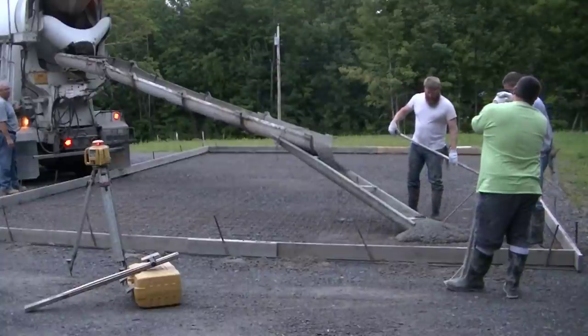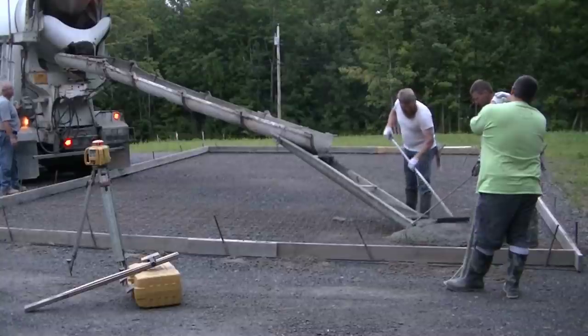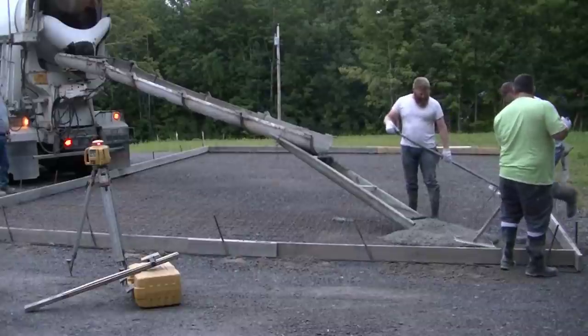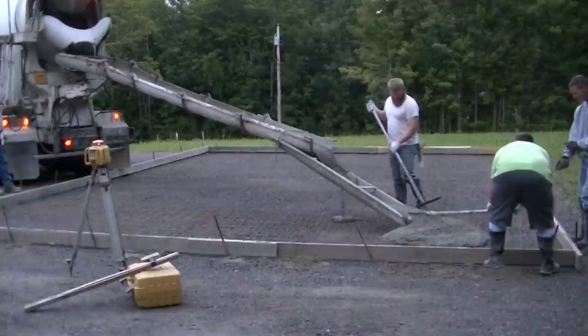Hey guys, Mike here with everythingaboutconcrete.com. In this video I'm going to show you how we pour a 36 by 24 foot garage slab. This slab is going to be just six inches thick all the way through. That's what the spec ordered, so that's the way we formed it, and this is the way we're pouring it.